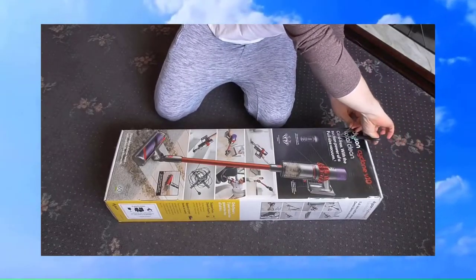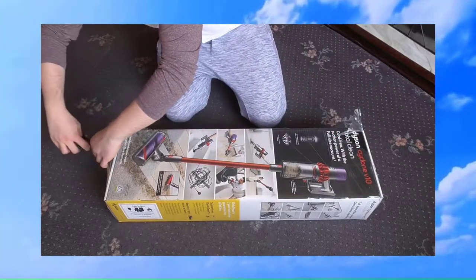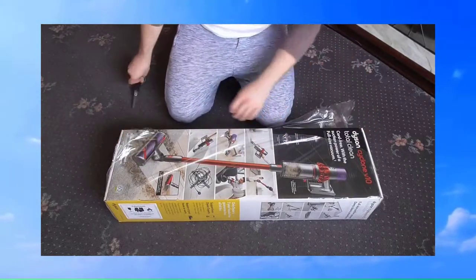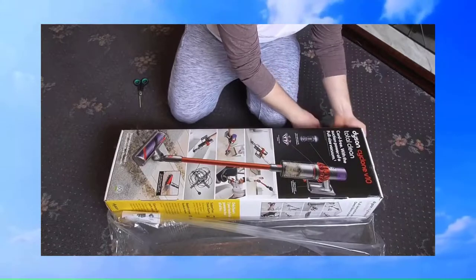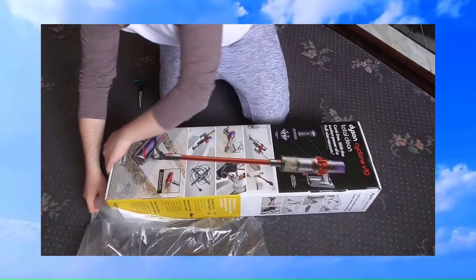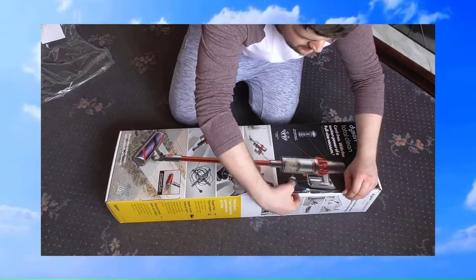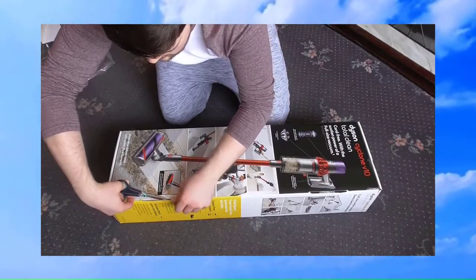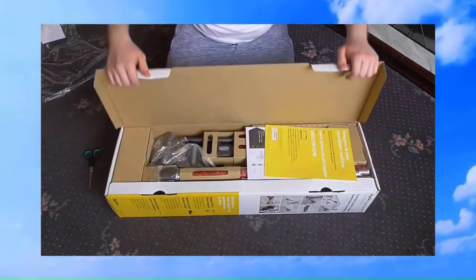It's sealed with the cellophane stuff. It's all the excitement, that's what it is — it's like Christmas. So let's just get that out of the way. Now I did order this direct from Dyson, so I didn't expect it not to be sealed. You still have the security tape on there, so I'll just cut that. And this should just open up like so.